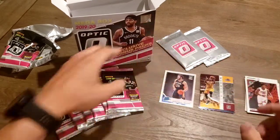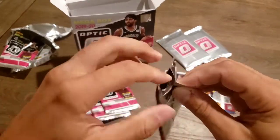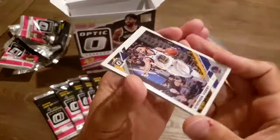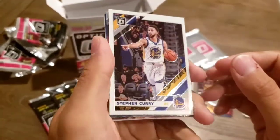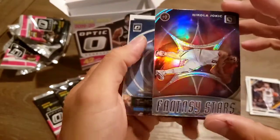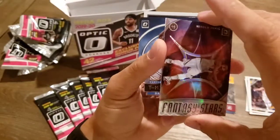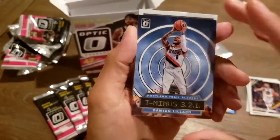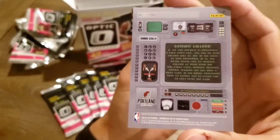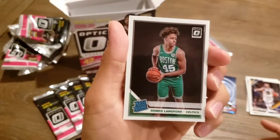I like that LeBron. Steph Curry — really quality shine to these cards. Got a Nikola Jokic card. And Damian Lillard — T-minus, pretty cool. And a Romeo Langford Rated Rookie.